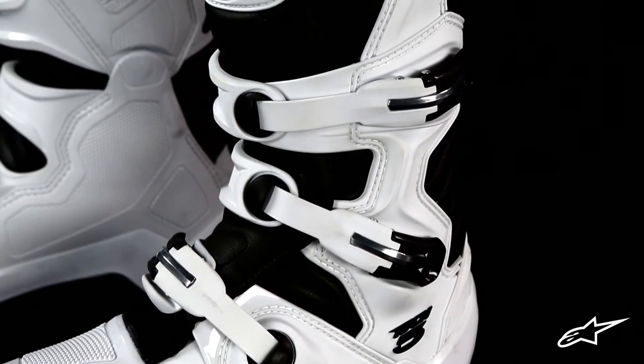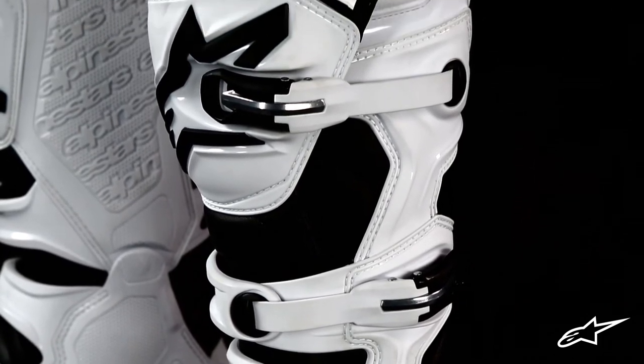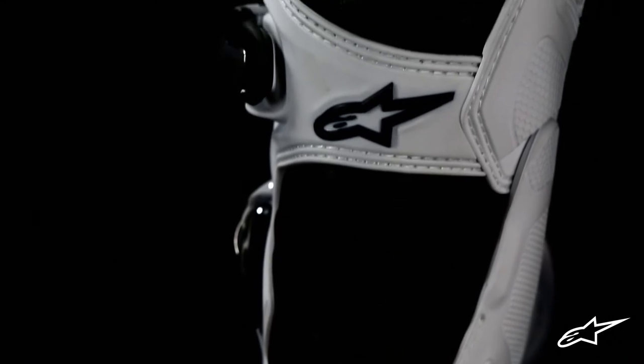The upper part of the Tech 5 features an advanced polymer core structure. Coupled with accordion-style microfiber flex zones along the instep and Achilles, these yield superb comfort, support, and control.